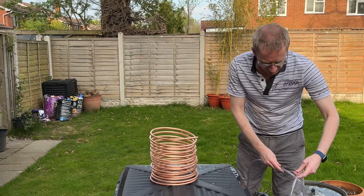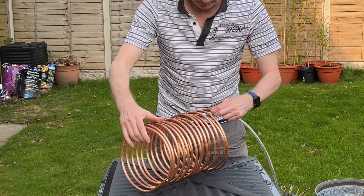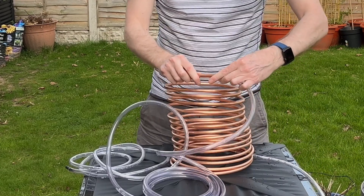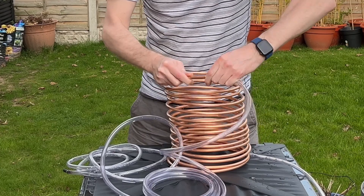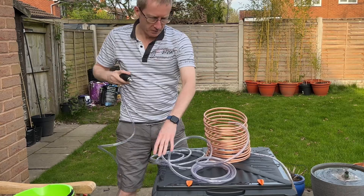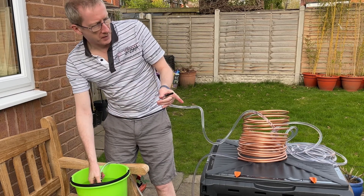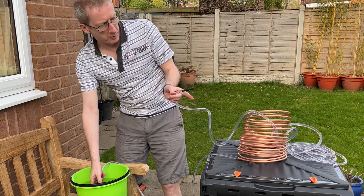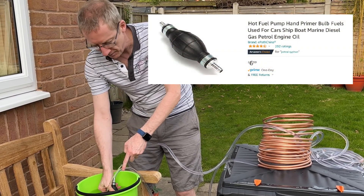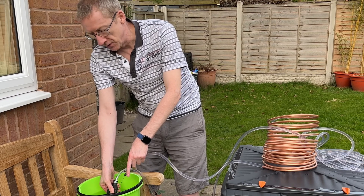If we connect the plastic tubing to it, I just want to test to see how good it is at pumping water around. So when it's working, you'll get cold water from the bucket and pump it around into the compost through the copper piping and tubing. And then as you pump it, you'll get hot water coming out here. So you pump cold water in and hot water comes out.